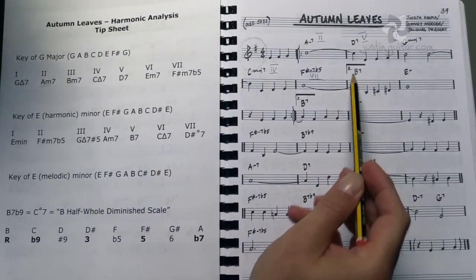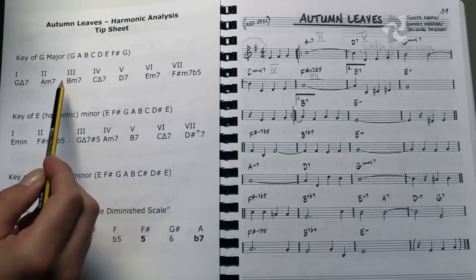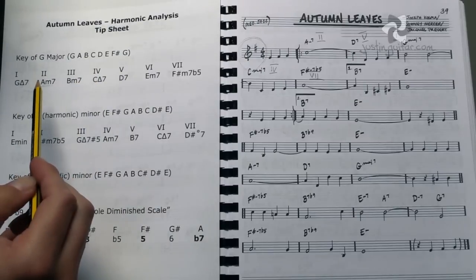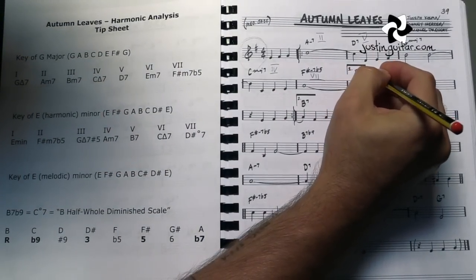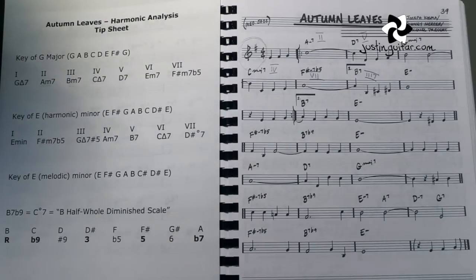Next one we've got a B7. Now if we look at our chart, we see that our 3 chord is a B minor 7, not a B7. That's kind of important — it doesn't fit the key anymore. So up until now everything's been in the key of G; we've been able to use the G major scale to create all of those chords, but now we've reached the first time where it's not in the key. So we could write this as a 3-7 — it's the chord 3, but it's been made into a 7 chord. But there's another way of looking at it which we're going to talk about a little later on.